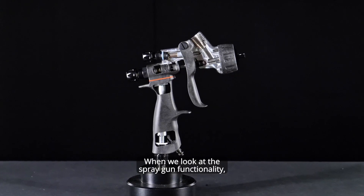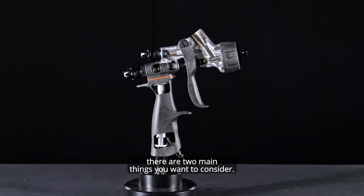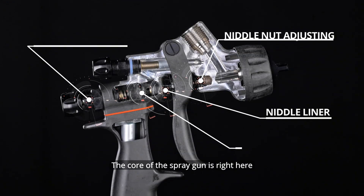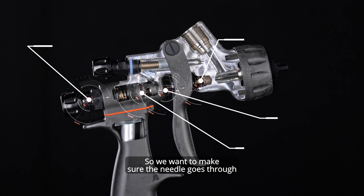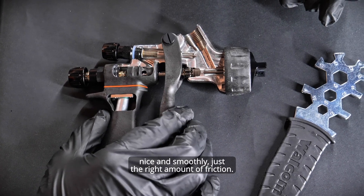When we look at the spray gun functionality, there are two main things you want to consider. The core of the spray gun is right here where the air valve is and where the front part of the air tightness is obtained. So we want to make sure the needle goes through nice and smoothly, with just the right amount of friction.